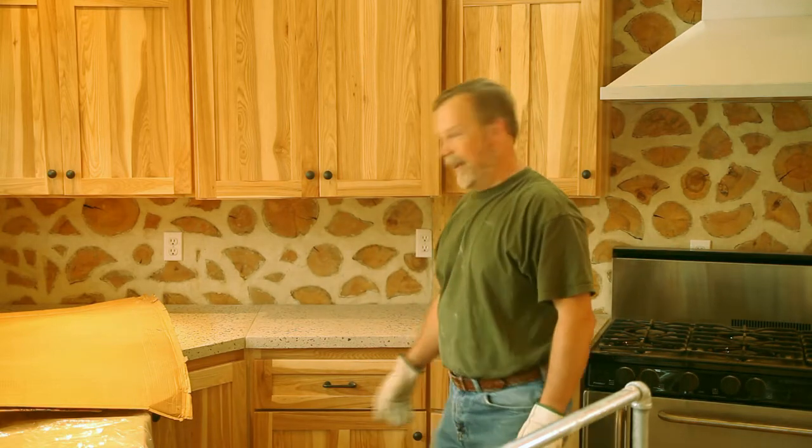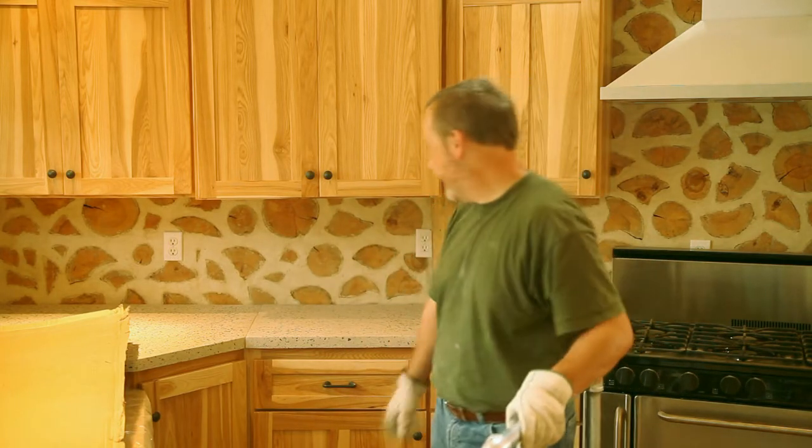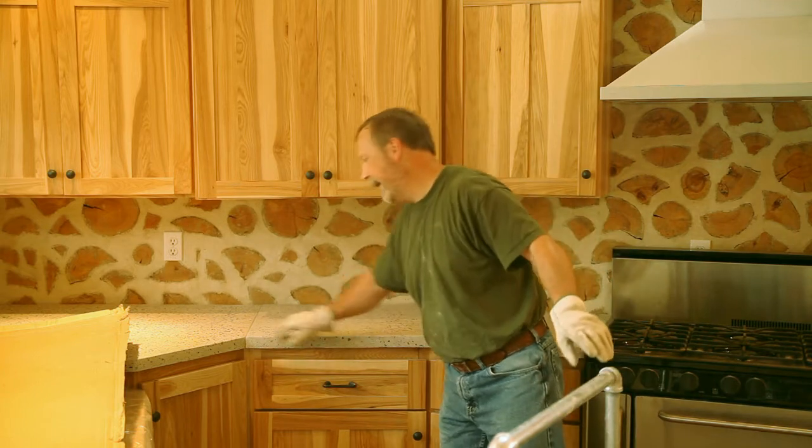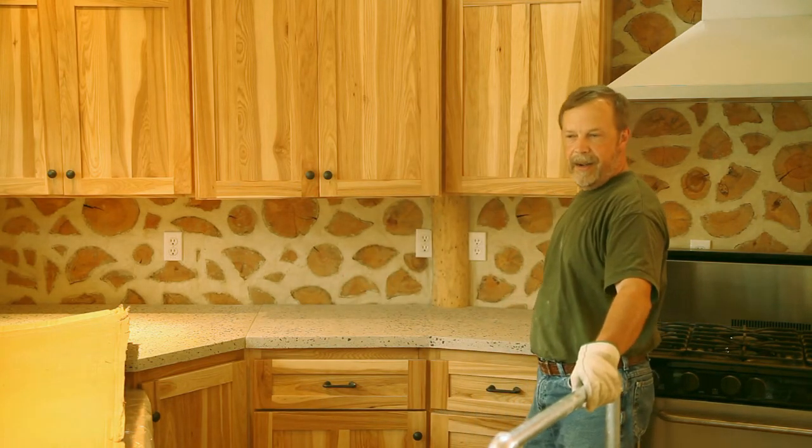Well, there you have it. It's in. We'll have to work on the seam a bit, but otherwise it looks pretty good.